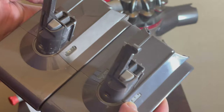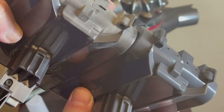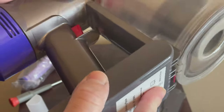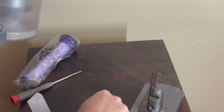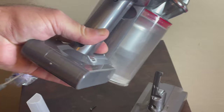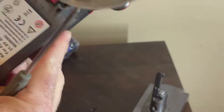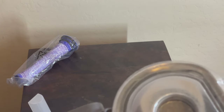The charging indicator lights seem to be the same, and the connection port also looks the same. So let's try reinstalling it — to put it back it's pretty straightforward, just like this. I will put the top screw in first.